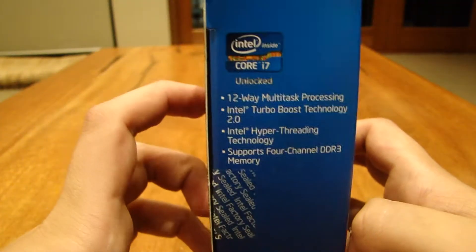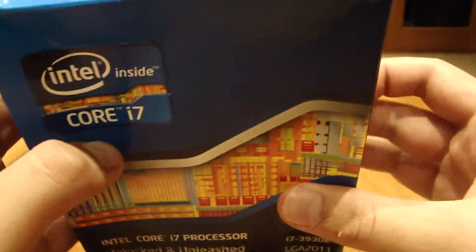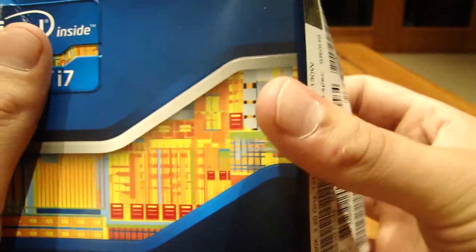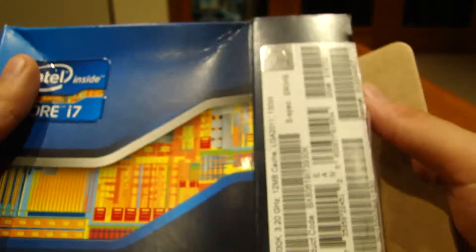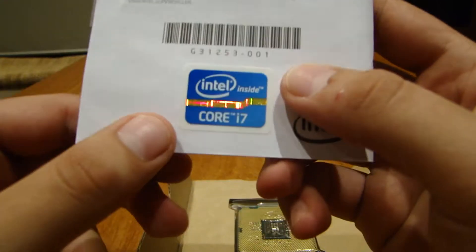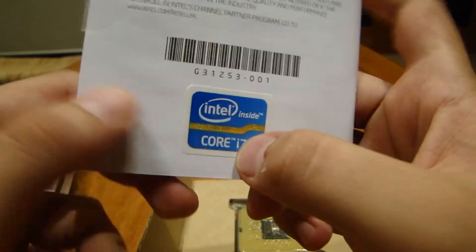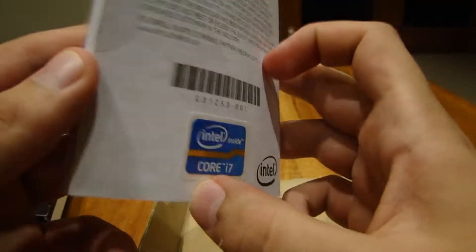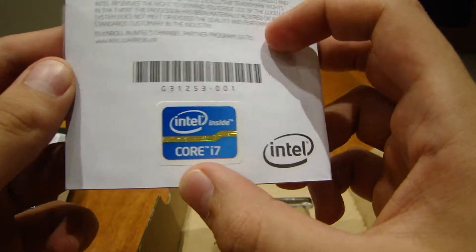Want a good look at the side? There you go. Let's take this beast of a processor out of the box. The first thing you'll probably see when you unbox this is your Intel sticker, because everyone loves their Intel sticker — it's probably one of the brightest and most noticeable stickers on a case.